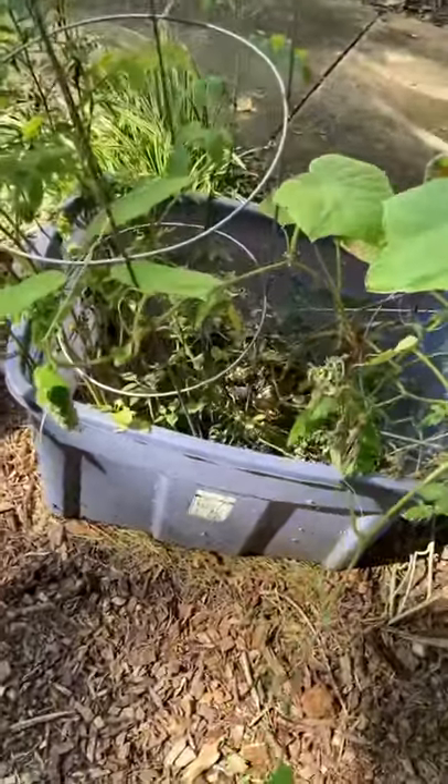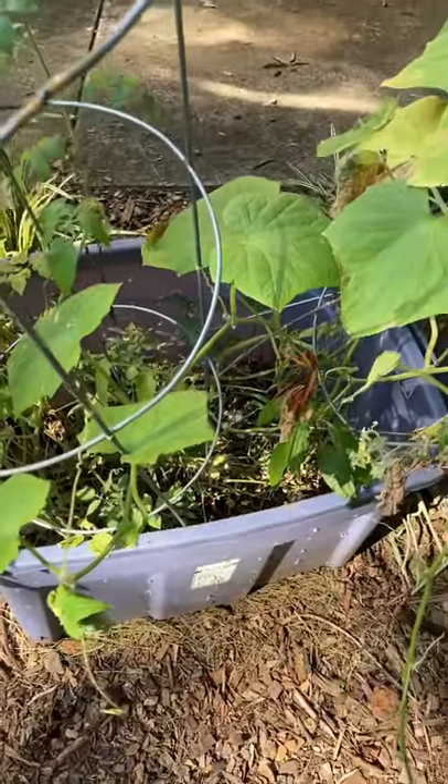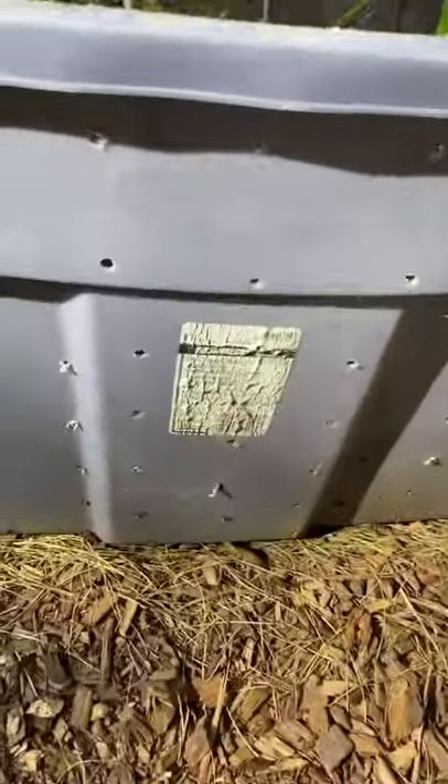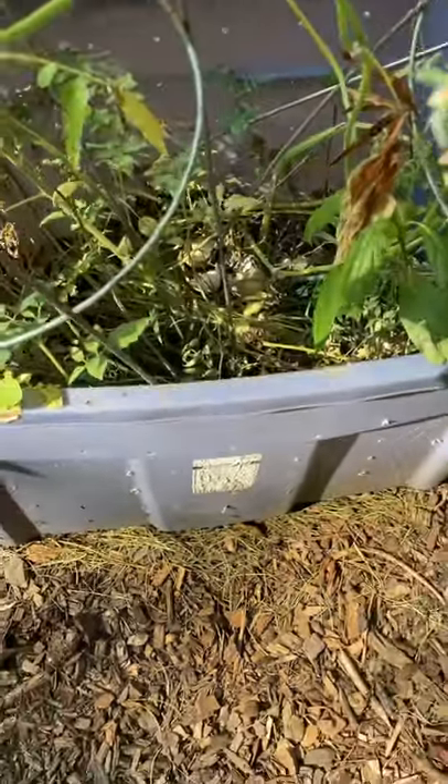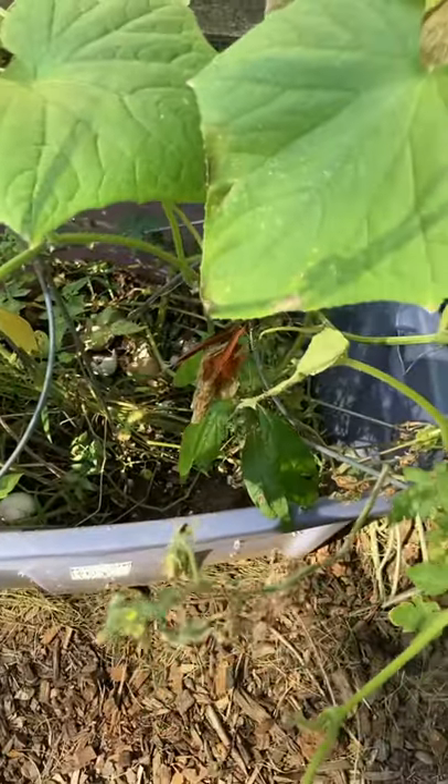So this is my compost bin from last year. During the height of the pandemic I decided to start composting — I just took this Rubbermaid bin and drilled a bunch of holes in it. The bottom has holes in it too, and threw in fruit and food scraps, coffee grounds, leftover coffee grounds.